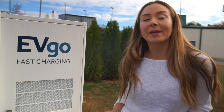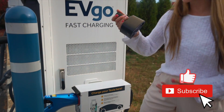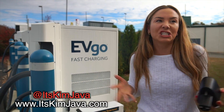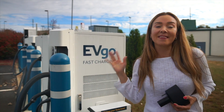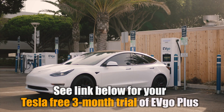This is really cool because it used to be that the only option was those giant CHAdeMO chargers. Now we not only have the CCS adapter but we also have EVgo fast charging stations with a built-in Tesla connector — it's just seamless, more chargers out there, making road tripping that much easier. That's why I love this.